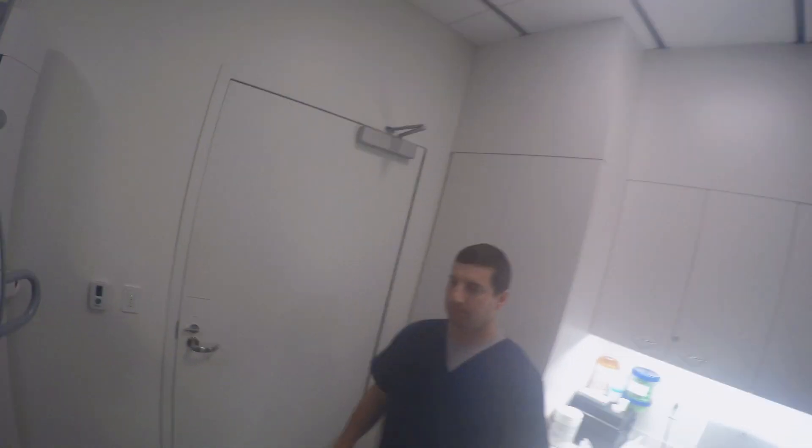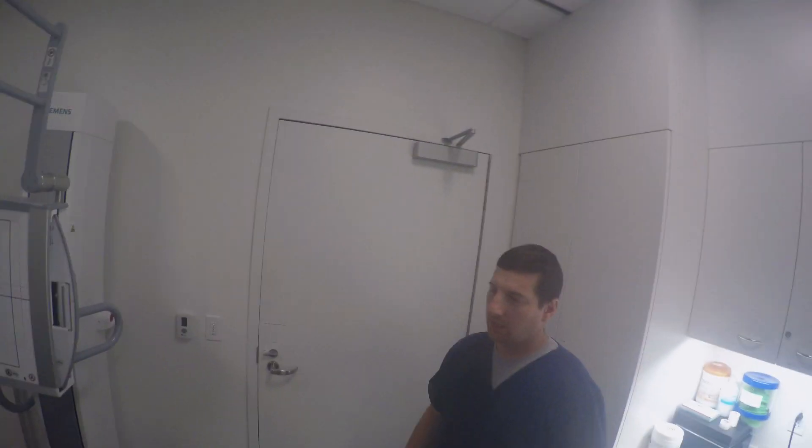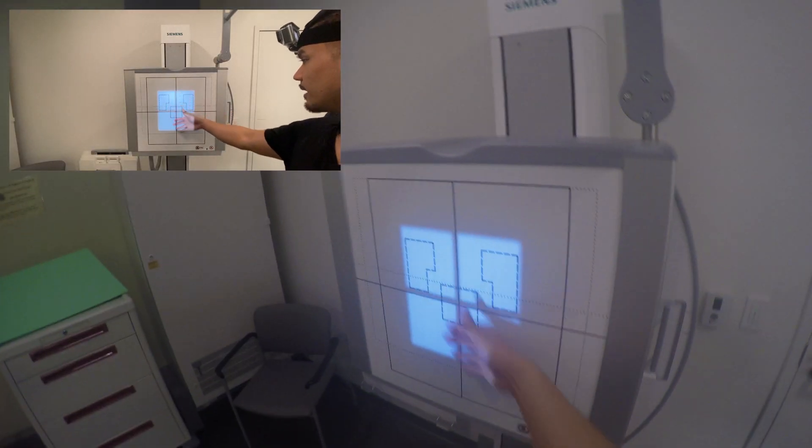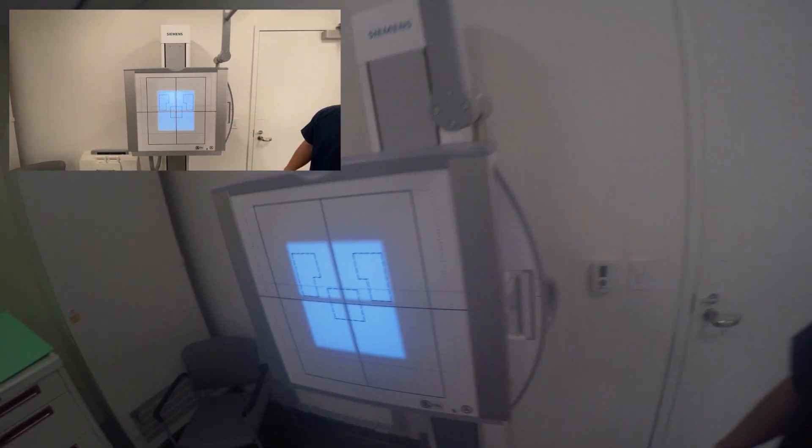Alright, so we're looking at your shoulder, correct? Yes. Which side are we looking at? Right shoulder. Okay, that's what we have here. Alright, great. So we're going to have you stand over here. Your right shoulder is going to be in this light field here in that cross. Your back is going to be against that board, okay?